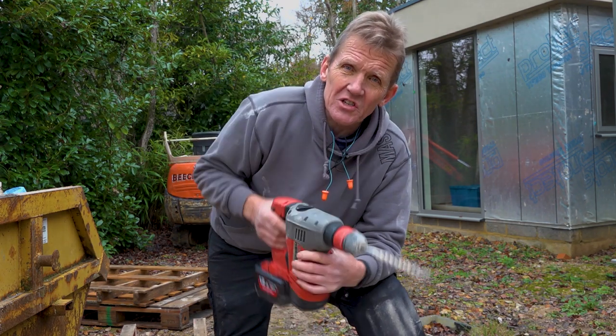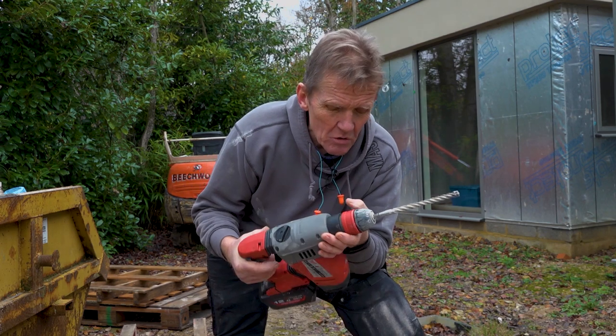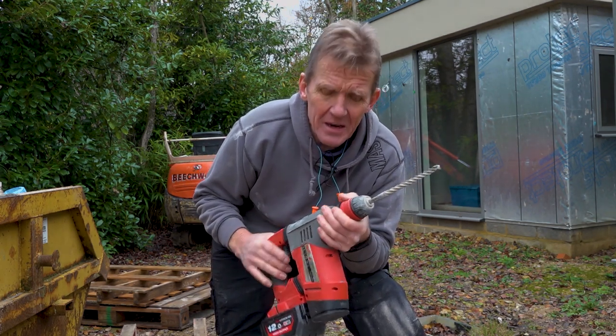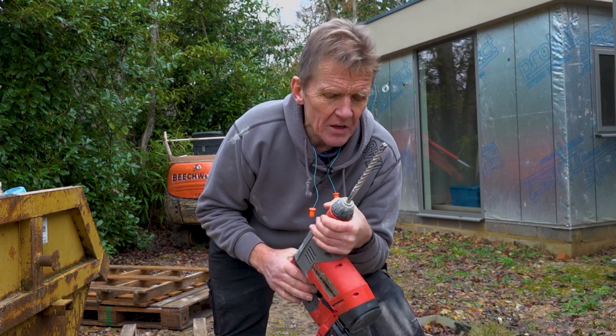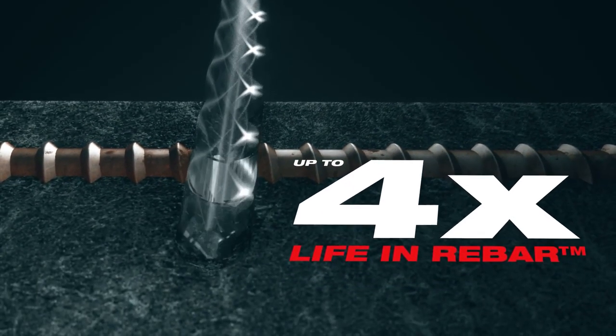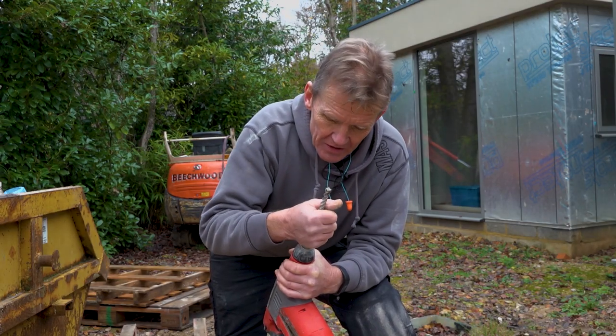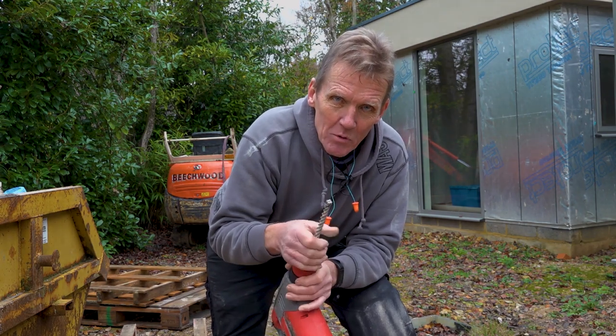I was using it single-handed on 12mm and it didn't snag once, and I haven't even got a side handle on the drill — pretty impressive. The four tips means you can go through rebar without any trouble at all. I'm Roger, I hope you found that interesting and we'll be back with more tests soon.